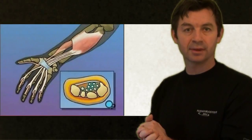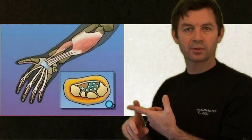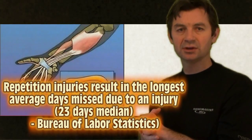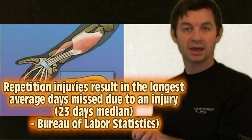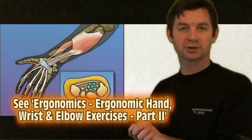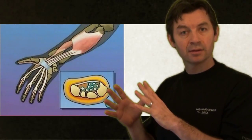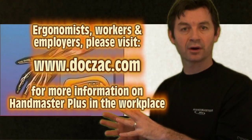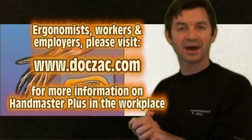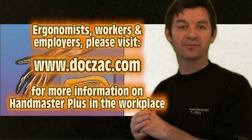Carpal tunnel syndrome is estimated at $30,000 per case. Workers with these types of problems face performance issues and missed days, which is a huge and very expensive problem for the employer. For the employee, it is very debilitating and can cause problems in all facets of life. In the next video, we will introduce how to use the Handmaster Plus — it's very simple and can be easily introduced to both employers and employees. Ergonomists are in a position to bring this information to light, reducing costs to the employer while maximizing performance, health, happiness and comfort of the employees.